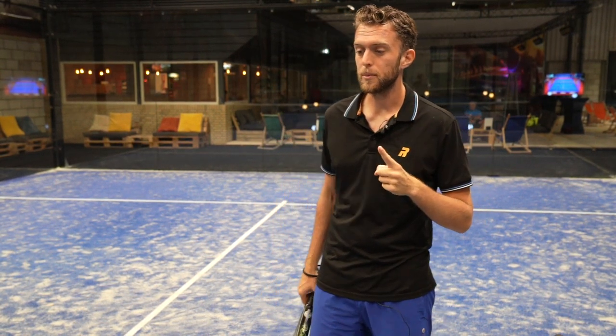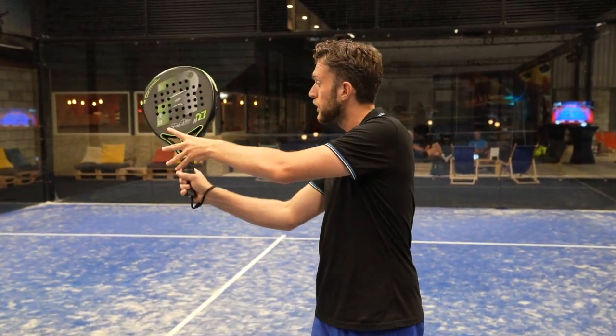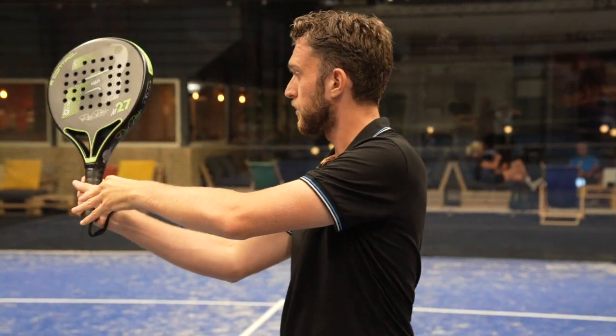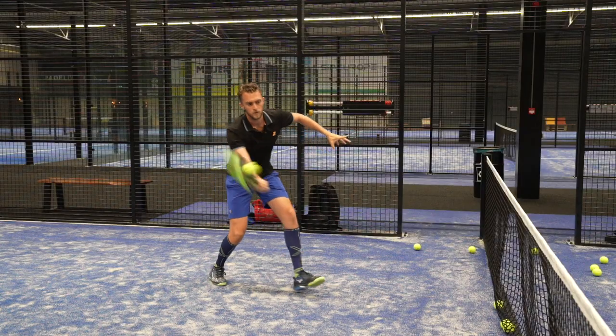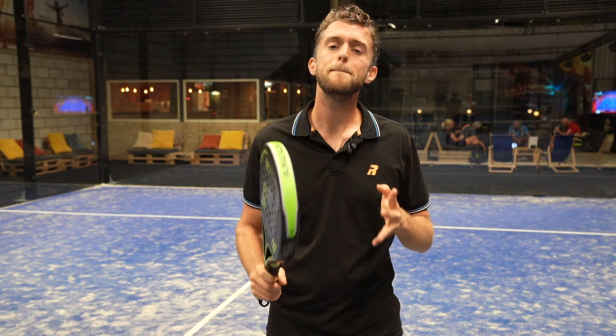Another bonus tip on the follow-through: a lot of people hit the ball too far in front of them, which prevents a proper follow-through. It's better to hit the ball slightly later, next to your body, because from there you can carry the ball more forwards with more slice, control, and precision. You don't want to hit it behind you either — that's usually caused by a big backswing. Keep everything compact, keep it next to you, follow through, and you'll have amazing volleys in a few weeks. Thanks for watching — let us know in the comments which mistake you make the most!